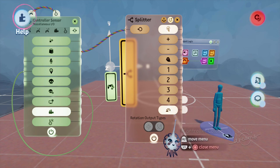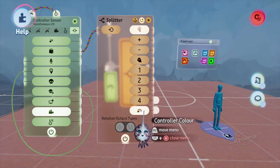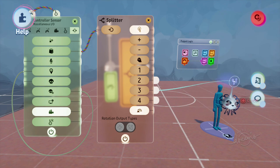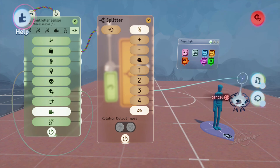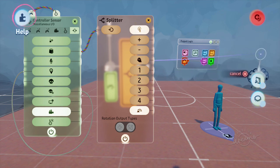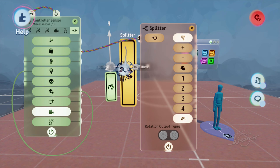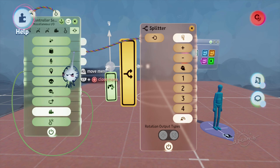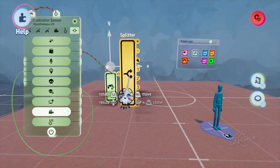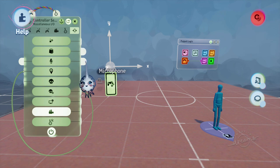The second output is player ownership. Using a splitter you can see it indicates whether it's not player-owned, or player one, two, three, or four, plus the controller color. This is a fat wire passing a lot of data, useful for co-op or multiplayer games.